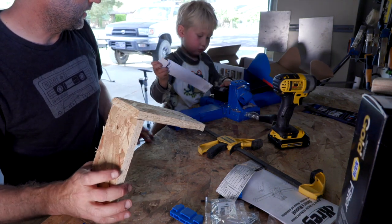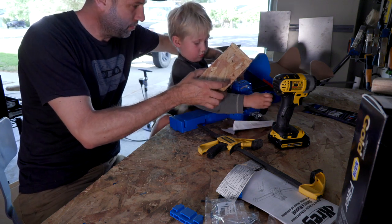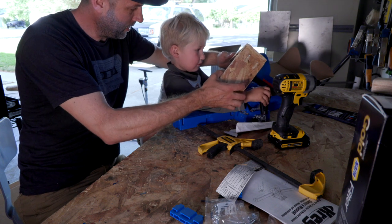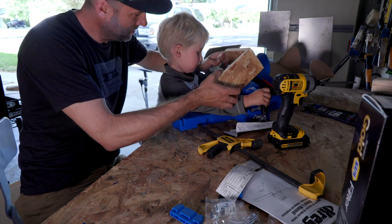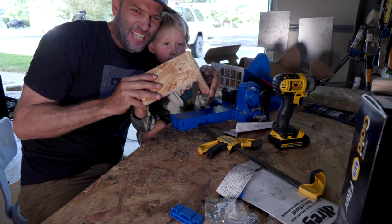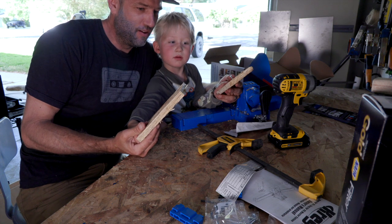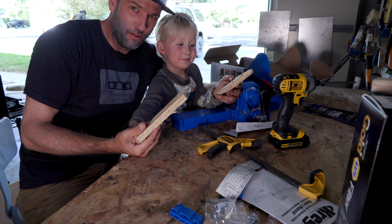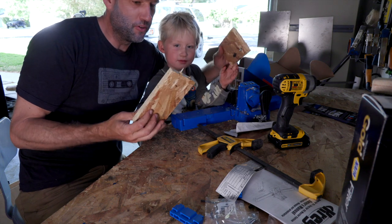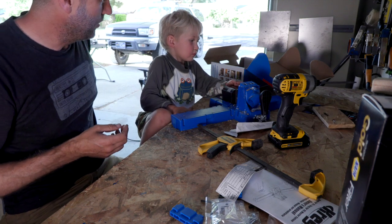Should I try and break this? Let's see if you can break it — hold both ends and rock it. Oh, you broke it! Good job. I think solid wood or plywood would be much stronger than OSB, and that's what we're going to use tomorrow.